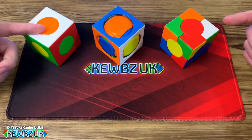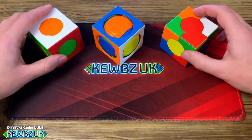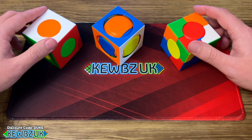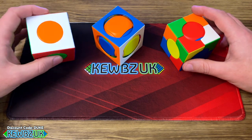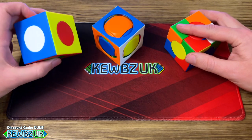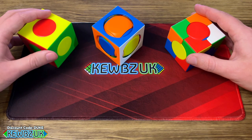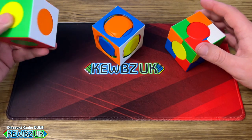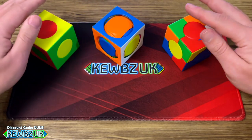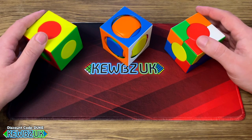You can get all three of these from Cubes UK for around four or five pounds depending on the model. If you use a discount code you can get another five percent off as well. Pretty easy to solve but they are a nice little collection if you're into collecting cubes, want something easy to play with, or have somebody new to cubing who wants to develop from stage one through to stage three. Any comments, let me know.